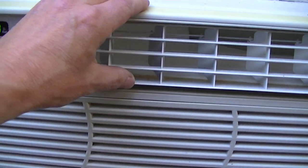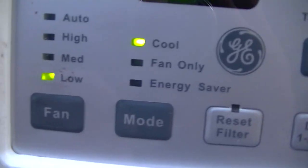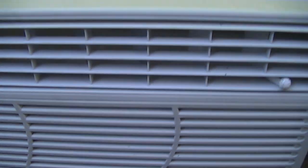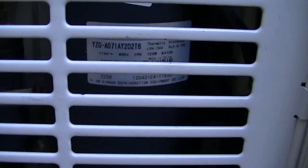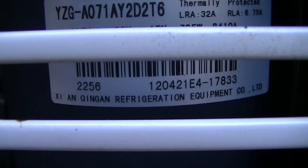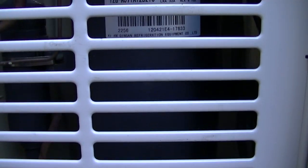This moves up and down. The compressor should be on. It's actually quite quiet. It sounds nice.